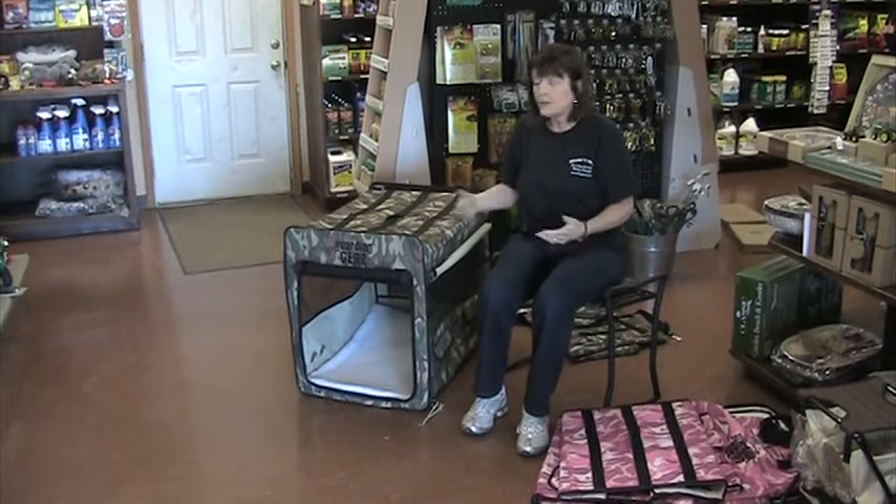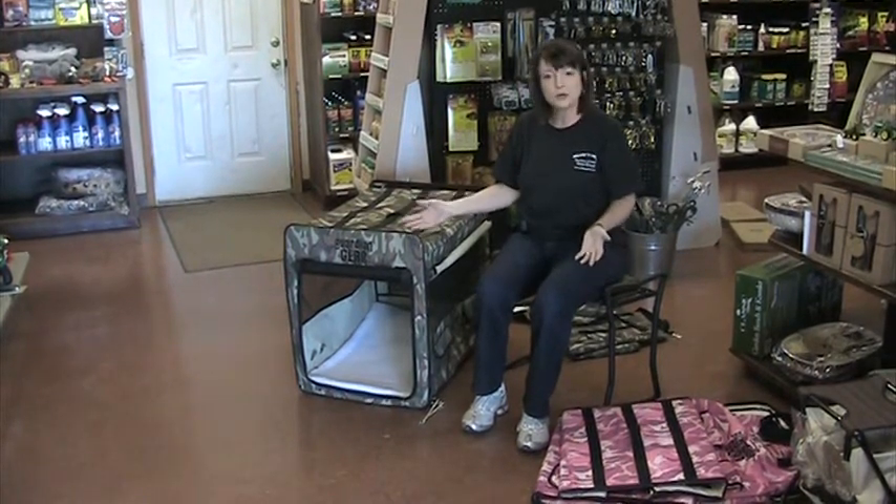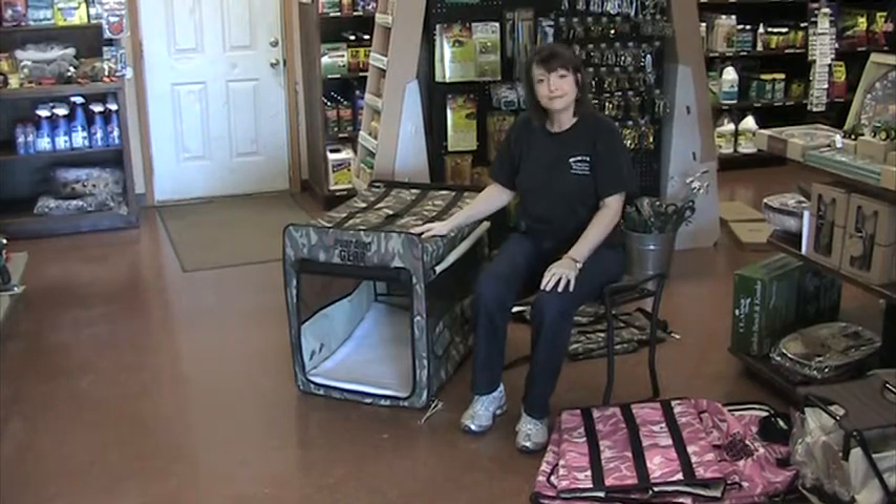Both our Shih Tzus fit in here perfectly — still have lots of room. What better thing can you take with you to keep your dogs happy? Thank you.